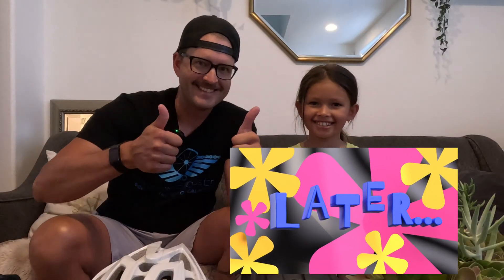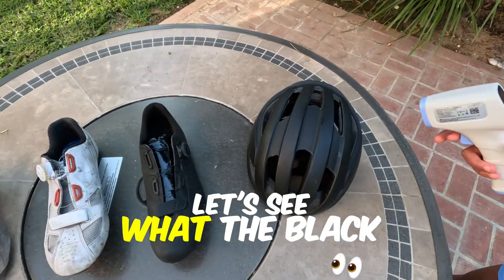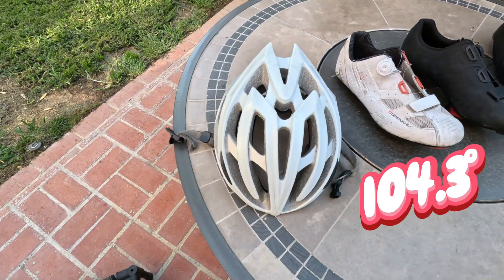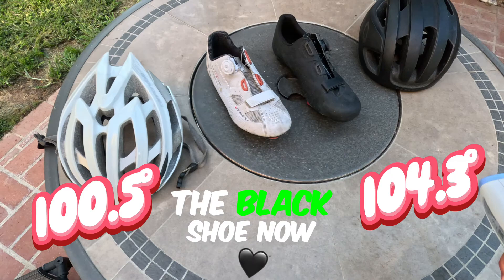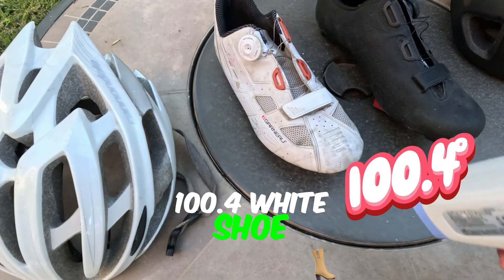15 minutes later — alright, here we are. Let's see what the black helmet is: 104.3. White helmet: 100.5. Now the black shoe: 100.4. White shoe: 98.1.